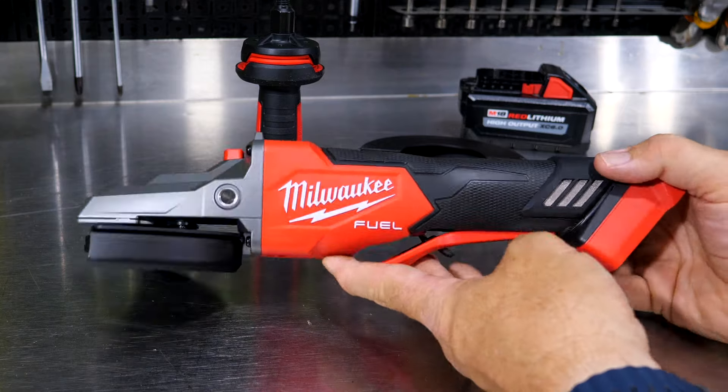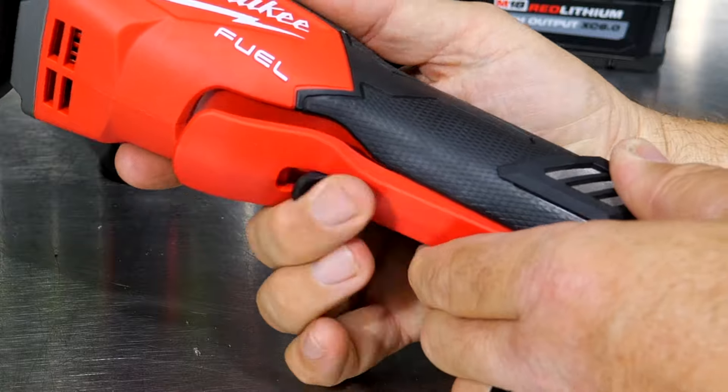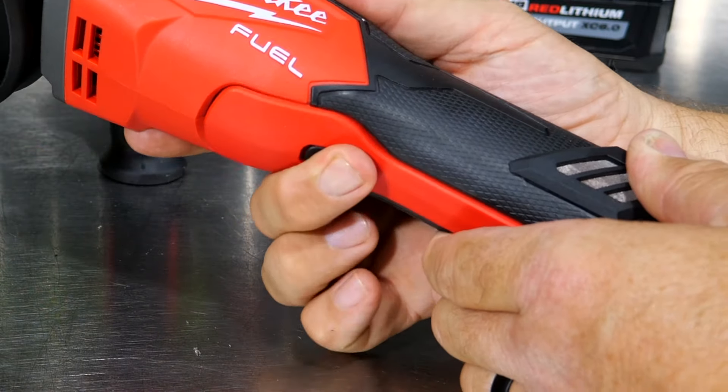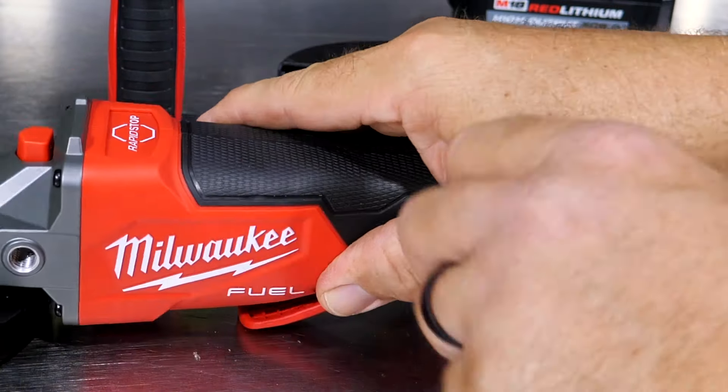This should still be able to get a lot of work done. This is the paddle switch variety — you've got a little dead man switch, flip that up and then we've got the paddle switch. You can also get this in an on/off switch variety on the top as well.